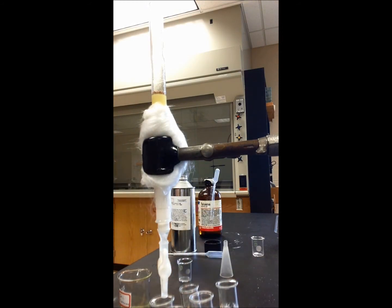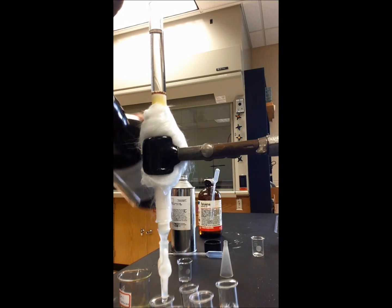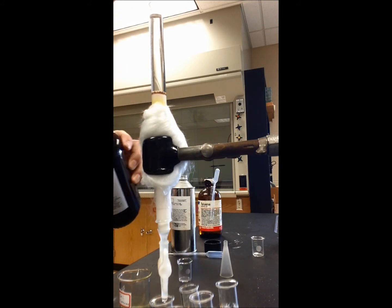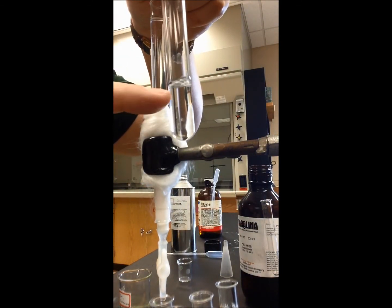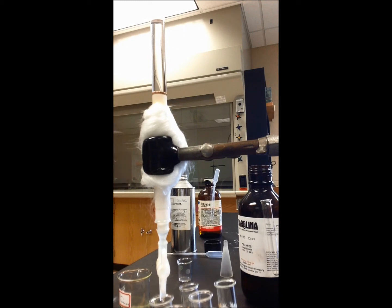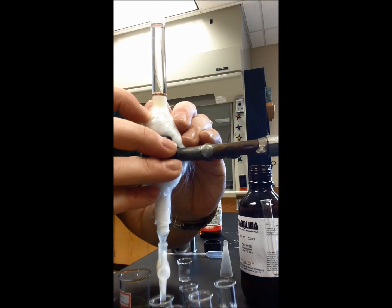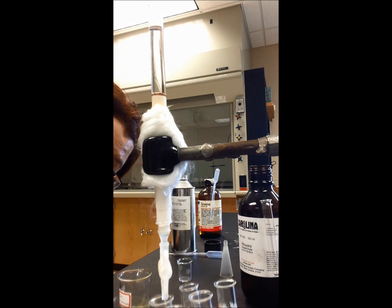I'm going to add hexanes into the column. I took a graduated cylinder and measured out where the 3ml mark would be, so now I know exactly where every 3ml are and I can continually capture my fractions as the column is running. You can see that the yellow band has now started to elute down from the top of the column, which is exactly what you want to see. So now I'm going to collect my 10 fractions — it might take more, but at the very minimum I'm going to collect 10 fractions, keeping an eye on the top of the column and continuously adding hexanes to ensure the column never runs dry. And I'll see you next time.